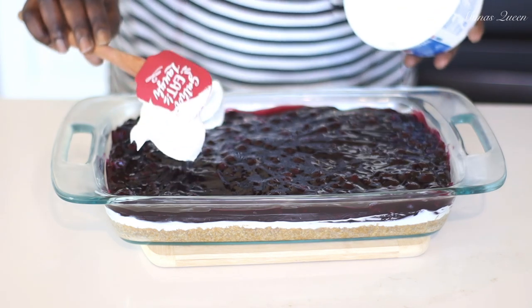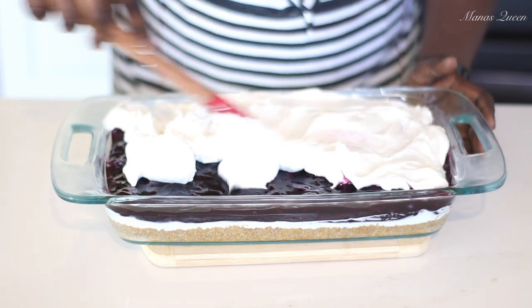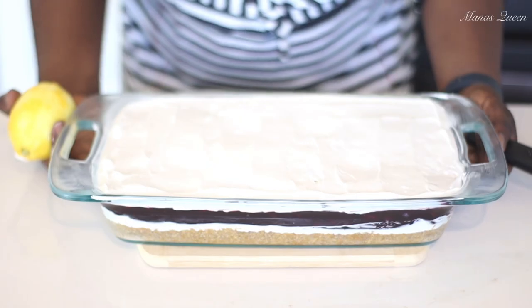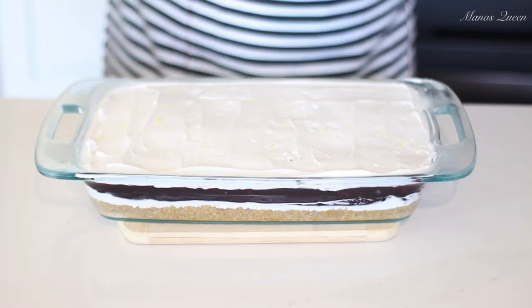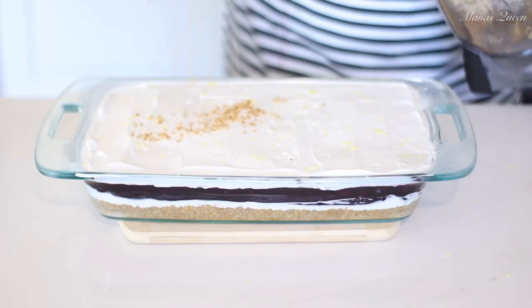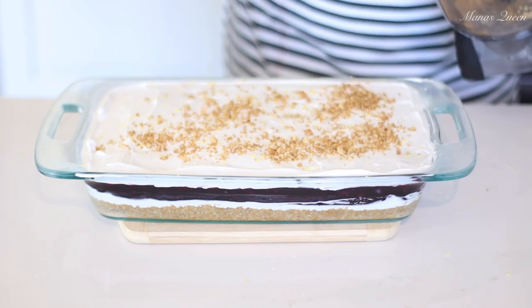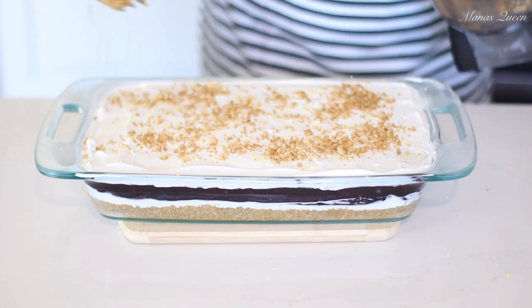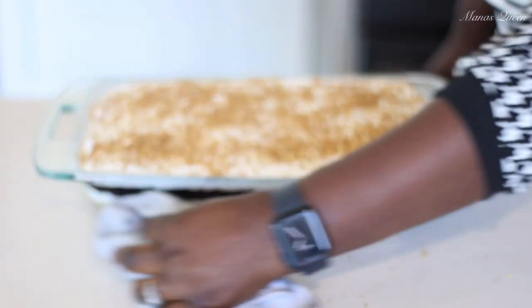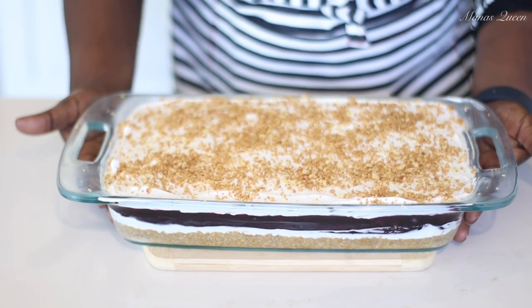I have a second pack of Cool Whip that I'm adding to the top — this one is not mixed with cream cheese, it's just plain Cool Whip. Or again, simply make your own heavy whipping cream with powdered sugar, vanilla, and heavy cream. I'm garnishing with fresh lemon zest and extra graham cracker crumbs. I tried to save some from before but forgot, so I quickly made a little more.